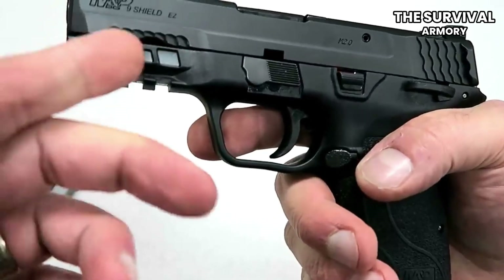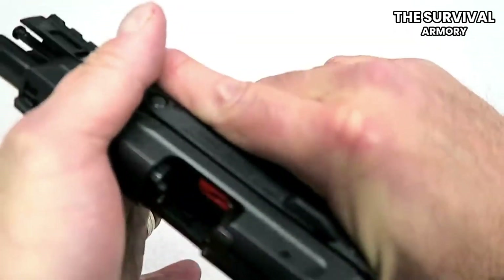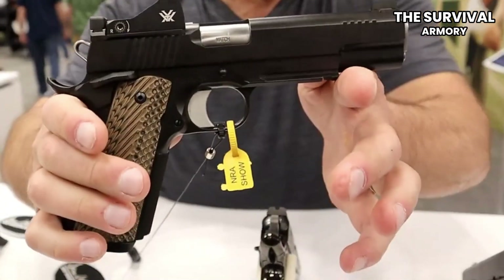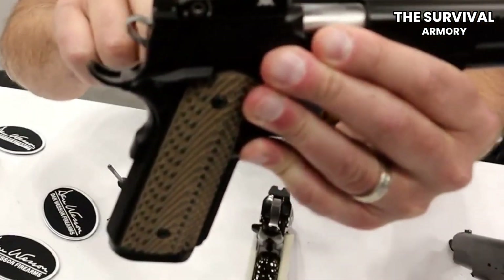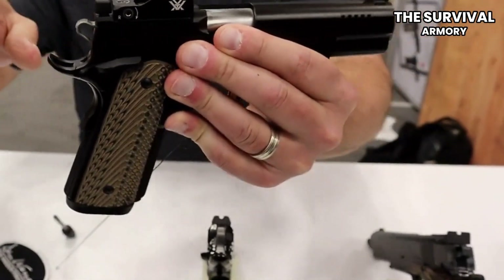I want to start by saying everybody needs to find that gun, whether it be the Dan Wesson DWX or some other handgun that you're like, this is my handgun, this is the one that I shoot the best, this is the one that I'm going to train with. Everybody kind of needs to find that particular handgun, and for me, it has become the Dan Wesson DWX, for several reasons.